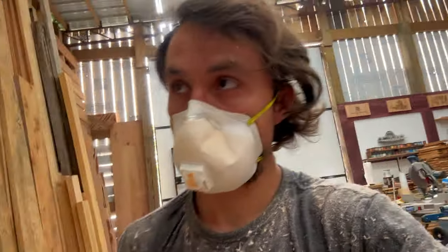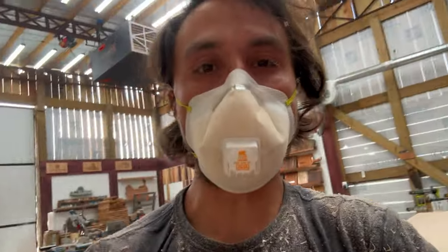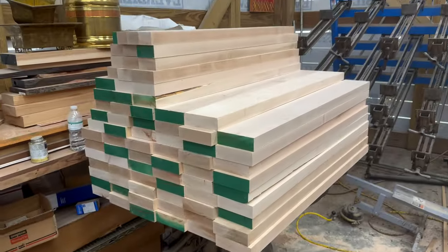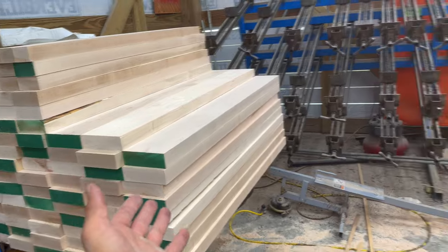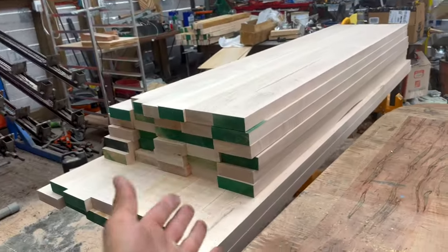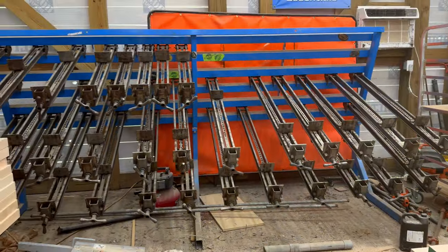My camera wasn't recording when I was ripping, but believe me every piece went through the table saw. And there we go — S4S pile of short tables, S4S pile of long tables, and now we'll get to the glue up.